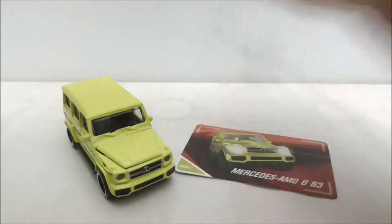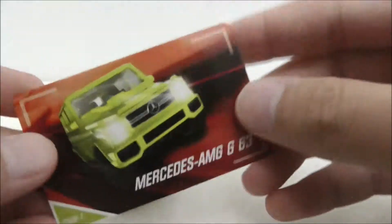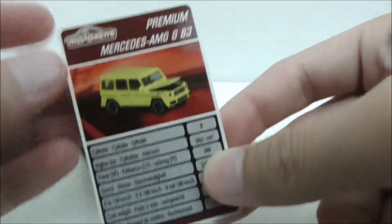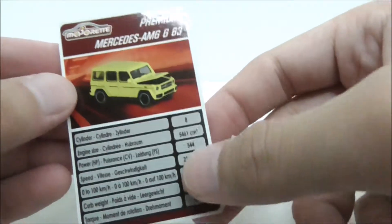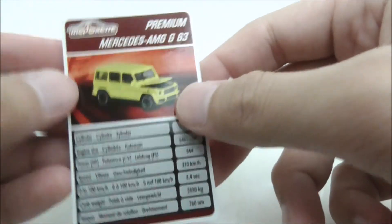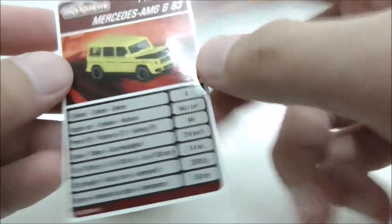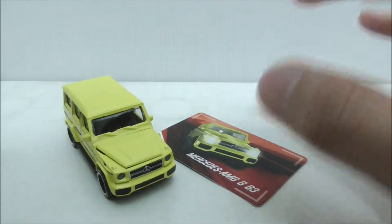You have the card itself, and the card is pretty nice. This is the front, this is the back — it shows you the stats for the Mercedes-AMG G63. You can pause it if you want to read it. Aside from that, that's pretty much it for the packaging.